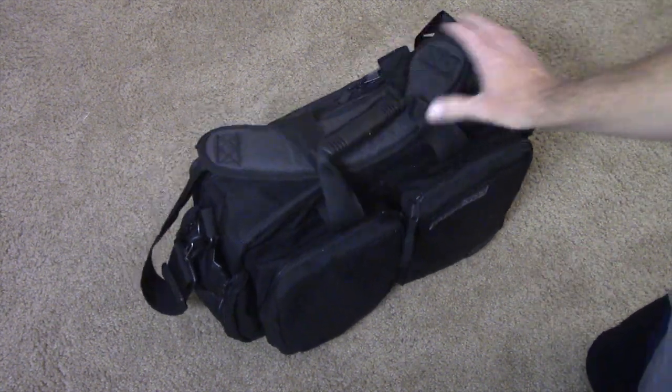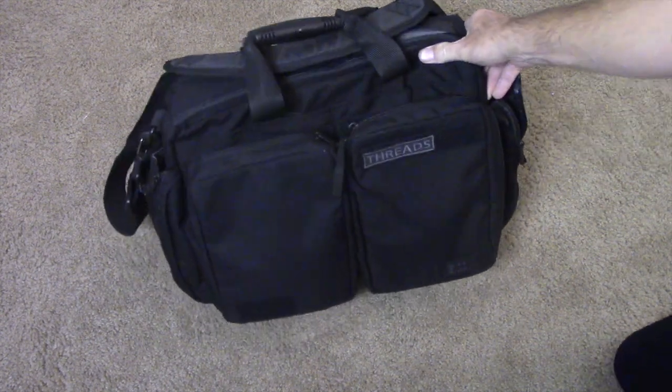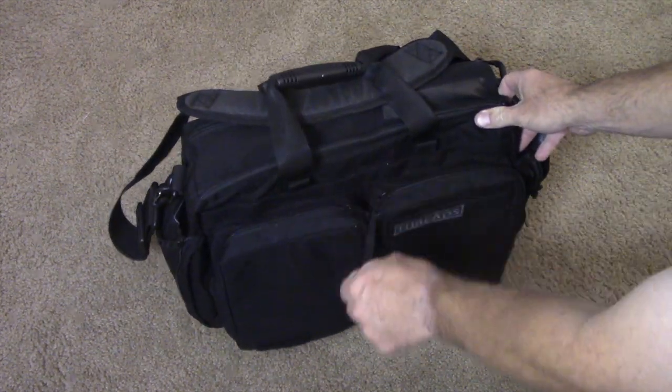All right, so this is my new bag. I hope this video turns out okay. I'm shooting it in my son's room so it'll be a little quieter and I can kind of control the lighting.